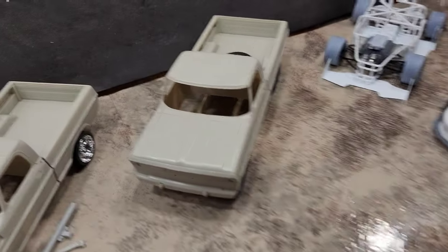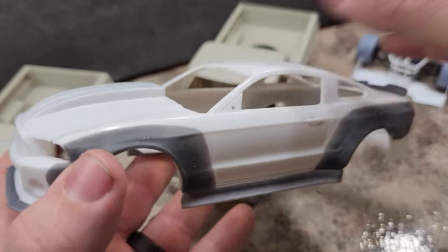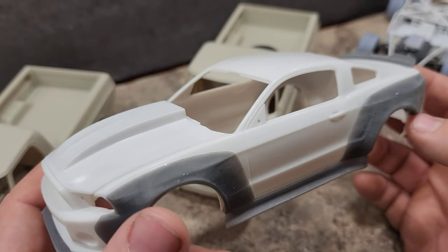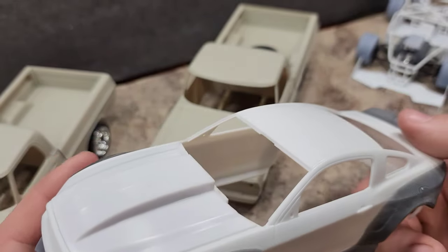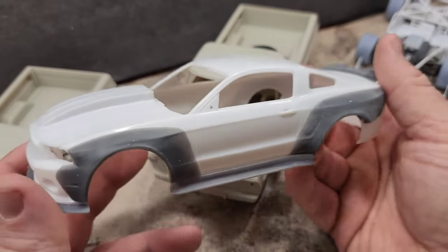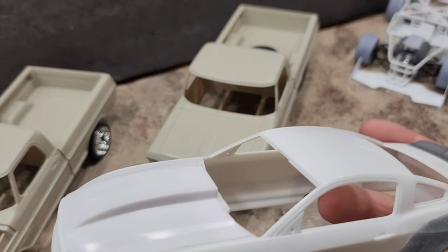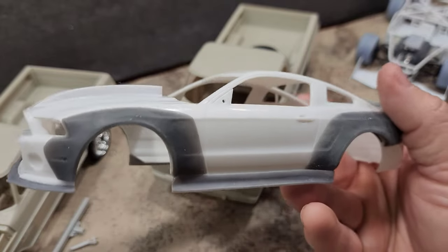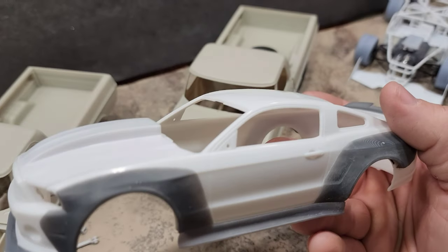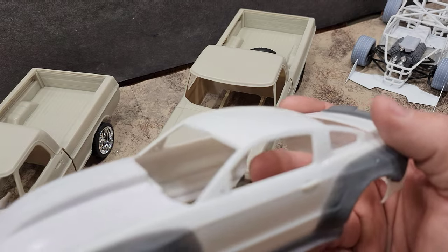This next one we'll keep short because there's not a lot done on it yet. This is a Revell 2010 GT500 that's getting a full wide-body treatment from Pro Street Hobbies. I bought the resin wide-body kit last year on eBay.